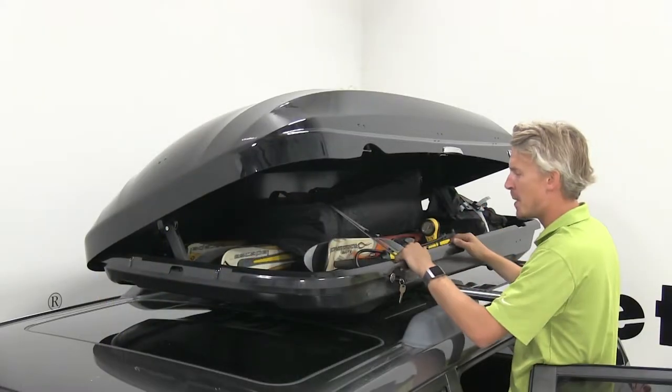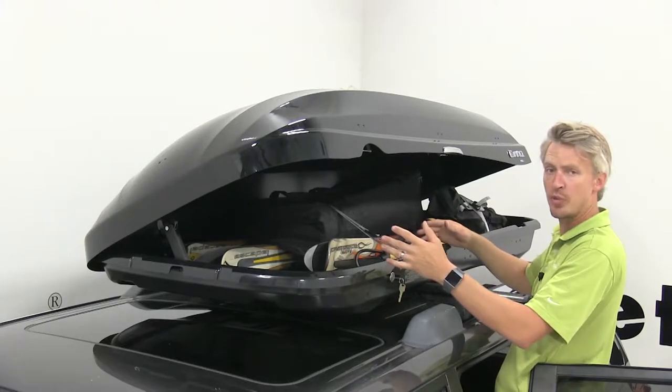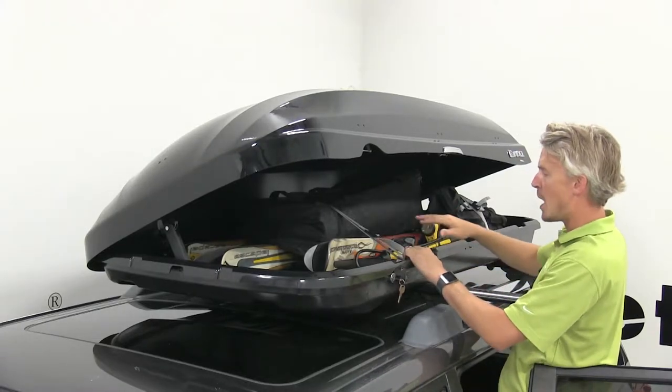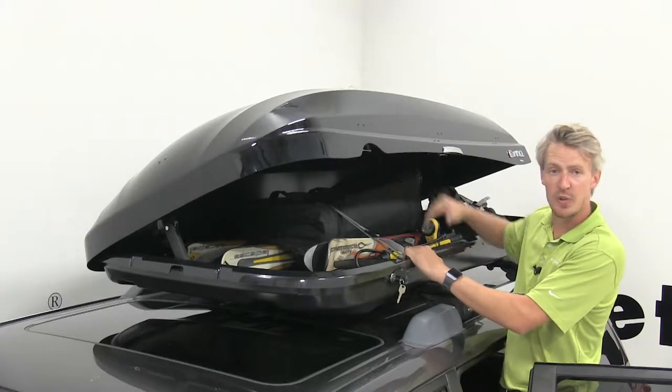With it open you can see it's a sizeable box. We're able to carry some skis, luggage, and a few other things with room to spare. Unlike other boxes that are low profile, we're also able to stack our things because of its height.